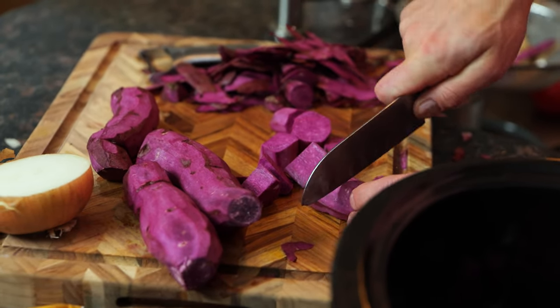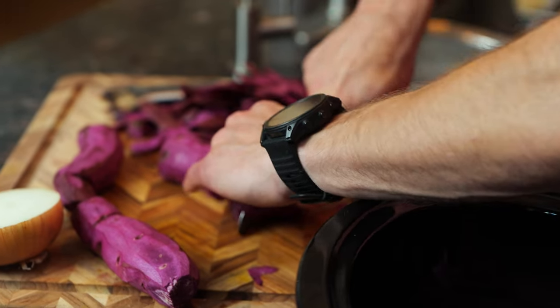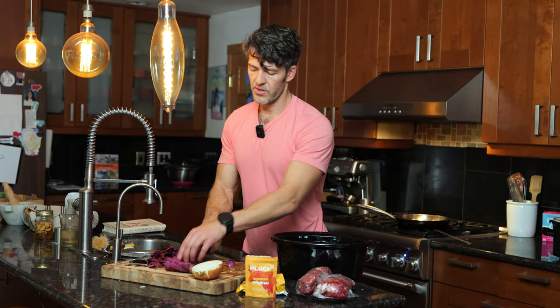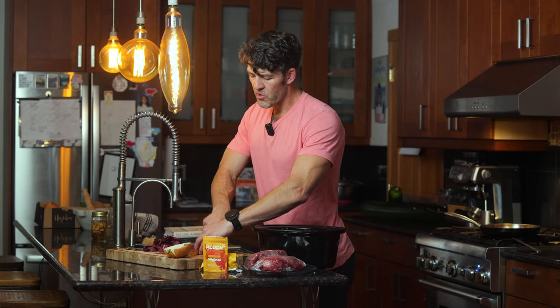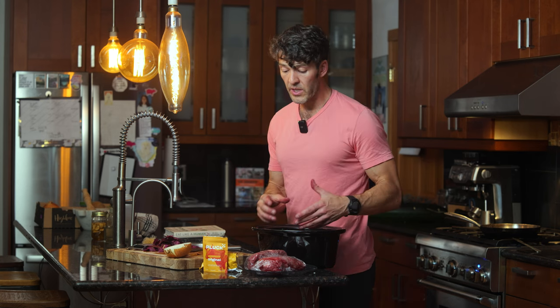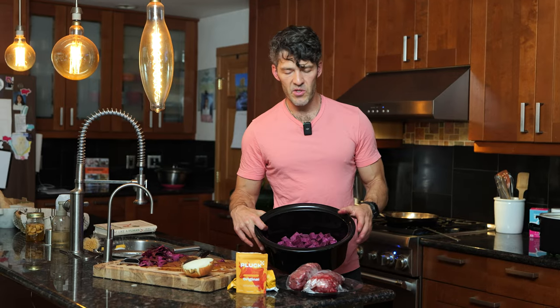The nice thing about the crock pot is it's going to cook these down and make them very soft — they'll kind of mash up. The cost on this dish, depending on what you paid for the meat, we're paying about $3.95 a pound buying directly from the rancher, which is a bargain in this economy. Even at the grocery store, this dish would be about $20–$25. We've minced up our purple sweet potatoes, peeled them to minimize oxalates and anti-nutrients, and sautéed our onions.